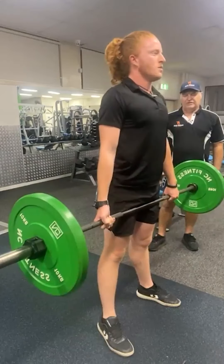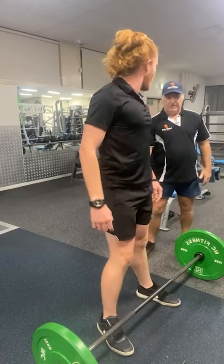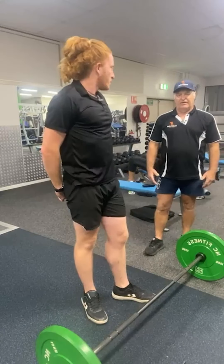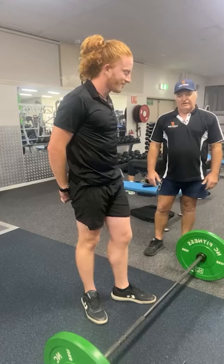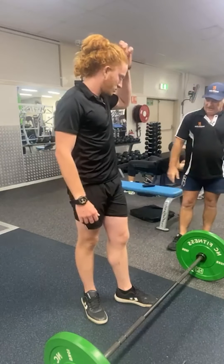This is what they call a posterior chain exercise. So it's working the whole back of your body and it's working your forearms. It's a compound exercise that uses a lot of energy and it's really good to strengthen your back, for weight loss, and just to get some power. Well mate, let's do some sumo deadlifts now.